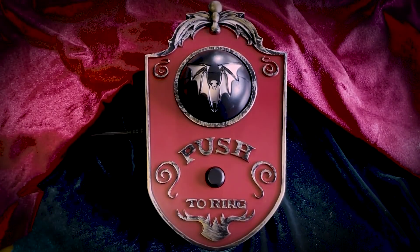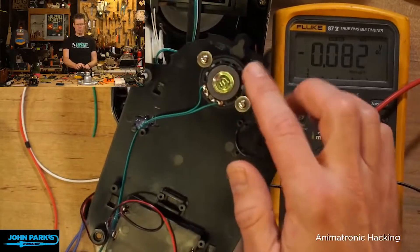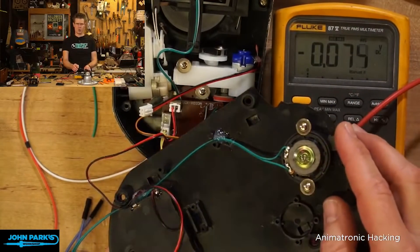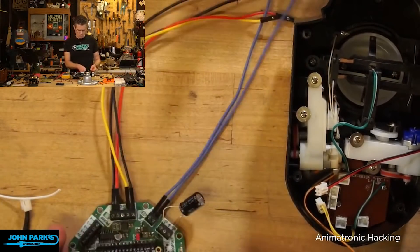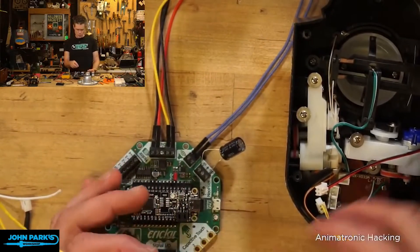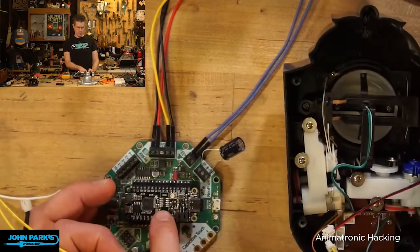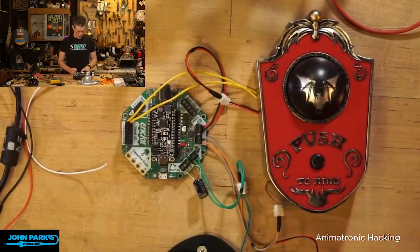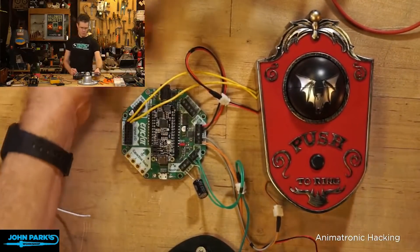Over on the Adafruit blog, I found this guide from John Park on hacking holiday props to add sound, lights, or interactivity to store-bought electromechanical decorations. This is an open-ended guide that leaves the creativity up to you. We just got done with Halloween, but there's plenty of similar props for the winter holiday season. What if that inflatable Santa could greet people coming to your door? Or those light-up reindeer could pivot their heads to creepily track people who walk by? The guide is just here to spark your creativity — the rest is up to you.